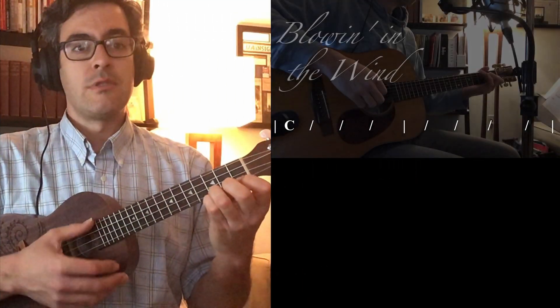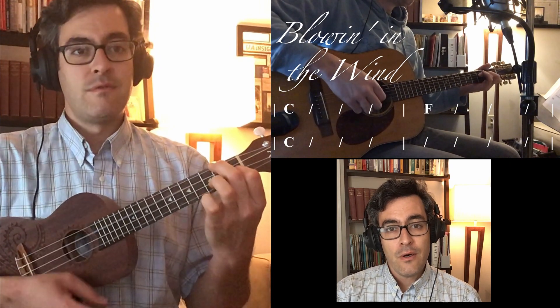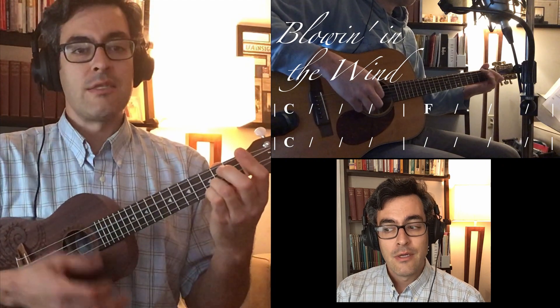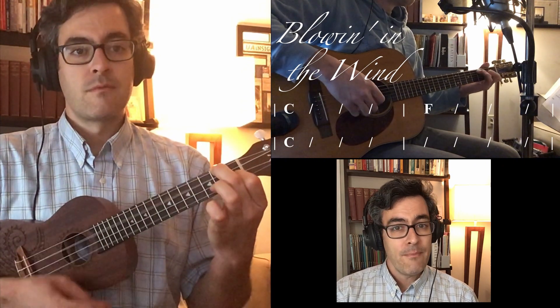Start on C chord. C, C, C, C, to F, to C. Stay on C, to F, back to C.